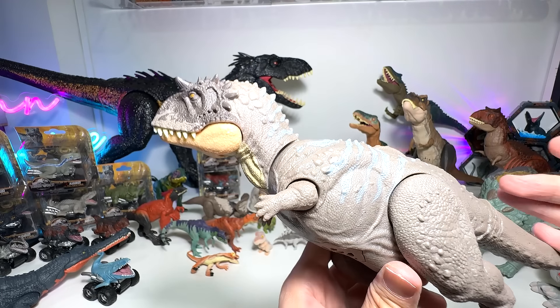And we have a Dimetrodon — let's transform this. If I'm not wrong, it transforms into a carnivorous dinosaur as well. Oh, it's an Allosaurus — it transformed into an Allosaurus. That's pretty cool. So we can actually retract the claws. Some people actually feel that Fierce Changers don't look good, but I actually like them — they are very fun, and kids would definitely love them quite a bit.